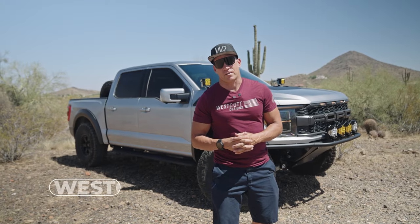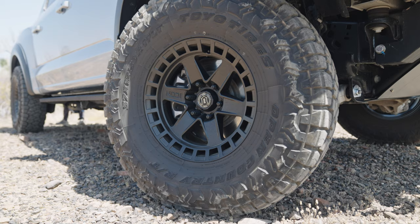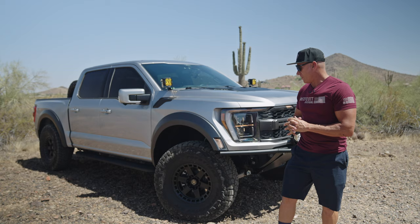Hey guys, Jeff with Westcott Designs. We just finished up this third gen Raptor — this thing came out unbelievable. I'll tell you what some of the things we did to this truck. We did a set of Icon Raiders on it — this is a 17x8.5 with a 37x12.5x17 — and these are the Toyo Open Country RTs.